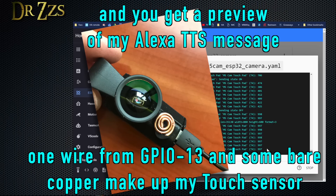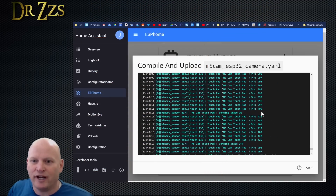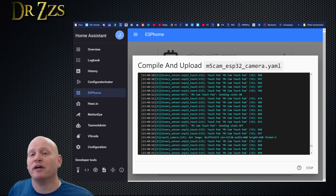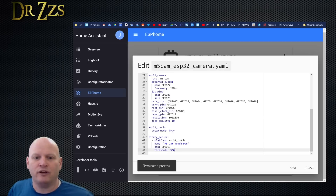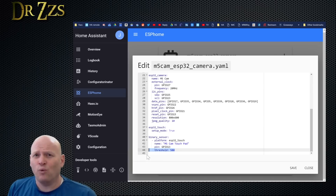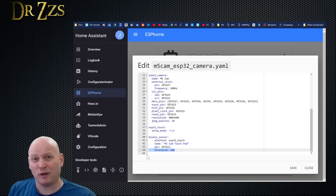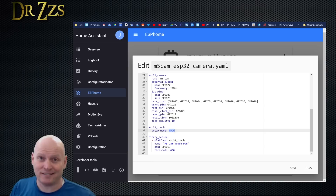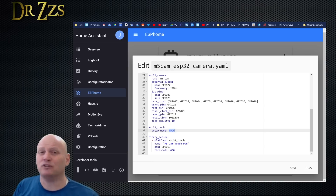When I touched it, the numbers went from the high 900s down to 300 and 400. So that tells me where I can set my threshold. The threshold is the number that determines when the touch sensor is going to be shown in the on state. Since the numbers at idle were in the 900s and when I touched it they dropped to the 400s, I set my threshold at 500. Now that I know my threshold, I don't need the output every second, so I can set setup mode to false. But in order for that to actually change, I need to upload the sketch again.